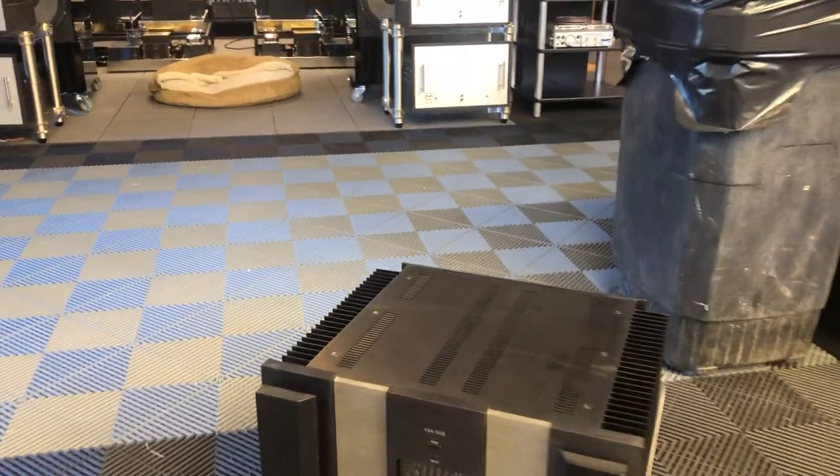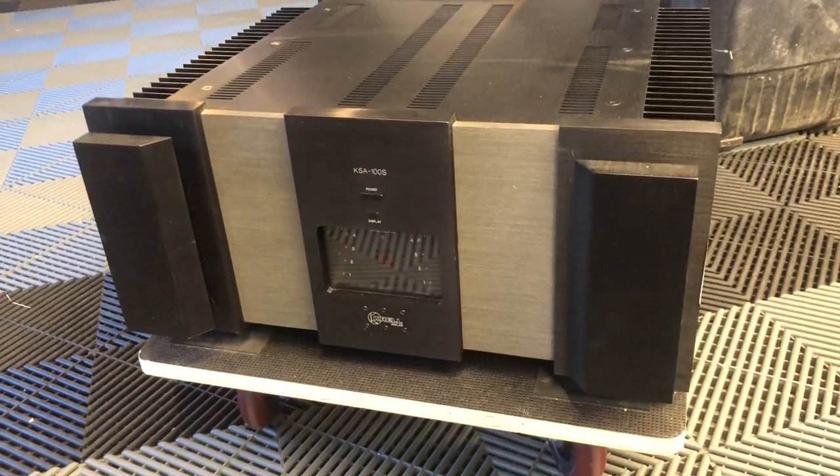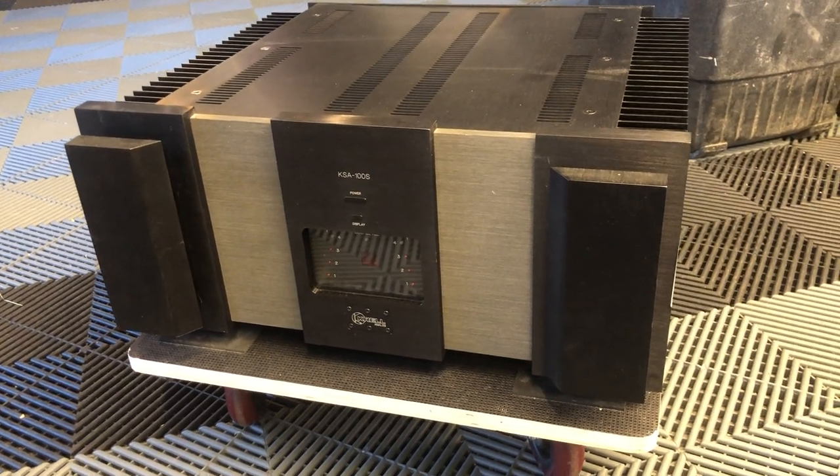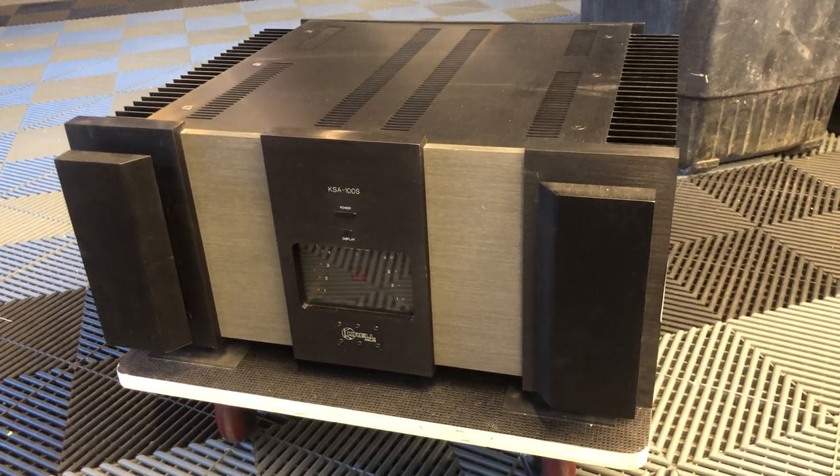So what would be a great amplifier to pair with this in the 1990s? Well, we've got one right here that's about to ship — the KSA 100S. It's a very sought-after 100-watt solid-state Class A amplifier from Krell with a sliding bias. And obviously it matches aesthetically.